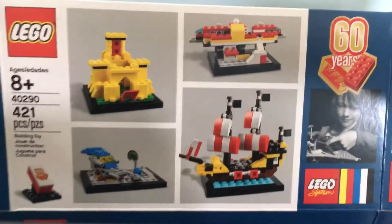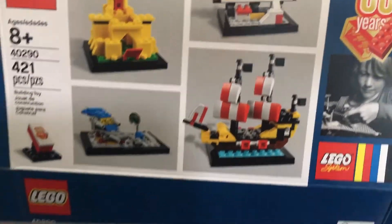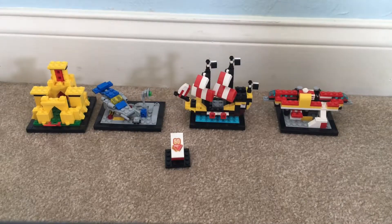It's really been a fun 60 years — it's been a great thing to grow up on. So yeah, that's pretty much my review for today. Just Lego Reviews — I'll see you next time.